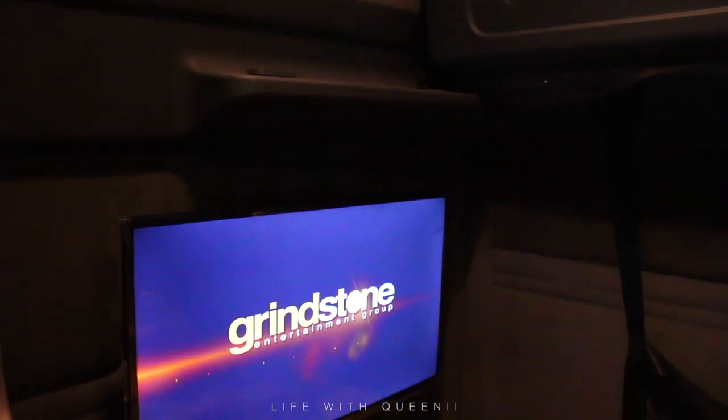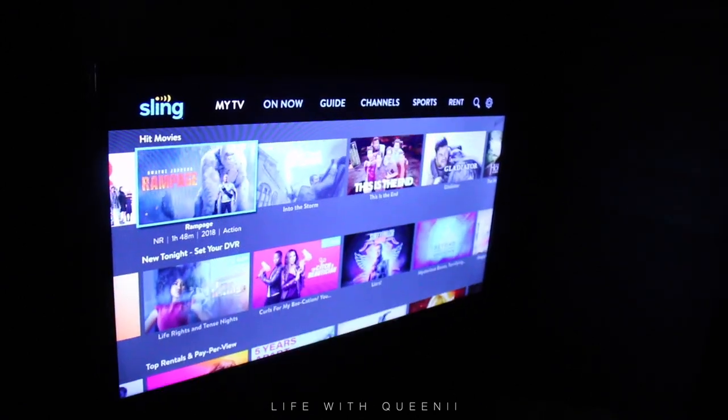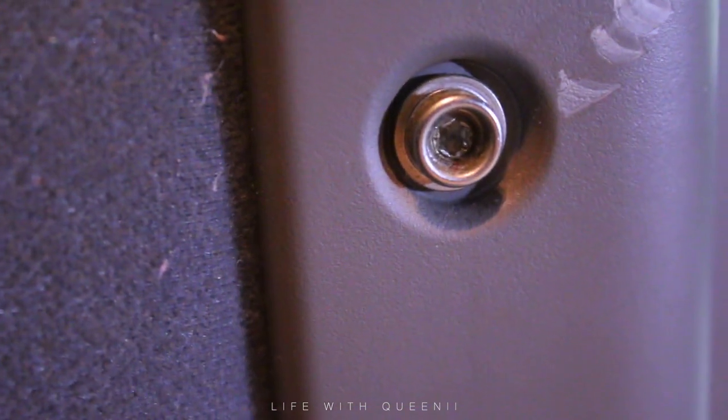I decided to help him install a flat screen TV mount — you can buy these at Walmart depending on what size TV you have. This is a 32-inch TV, if I'm not mistaken — I'll put the correct size down below. First, remove the privacy screen and check what kind of screw bit you're going to need. I needed a star bit.